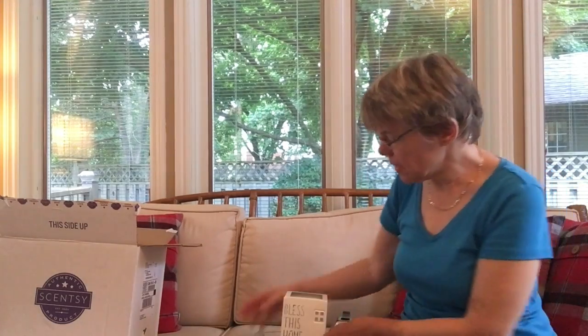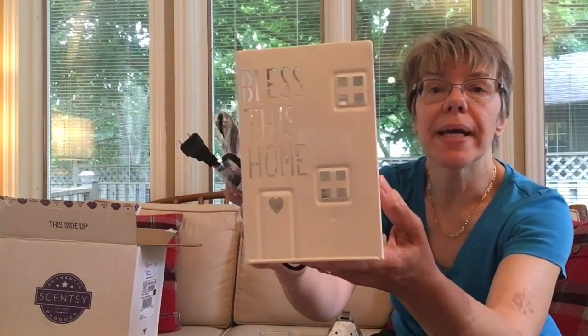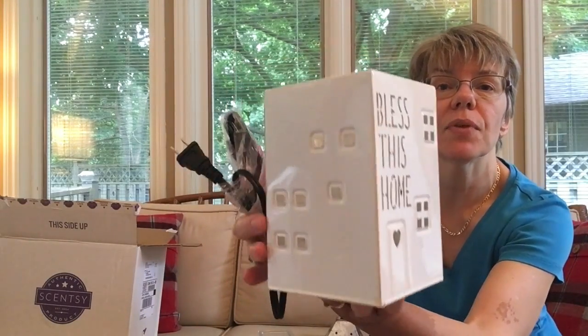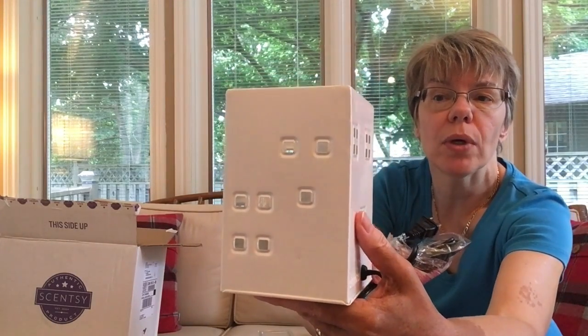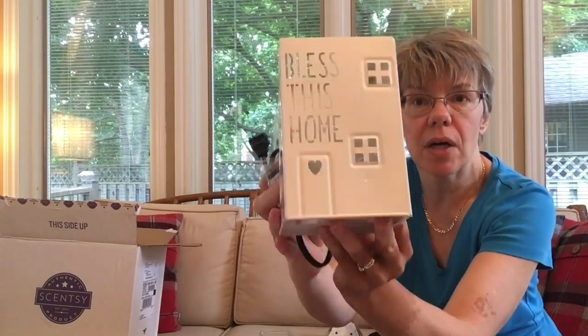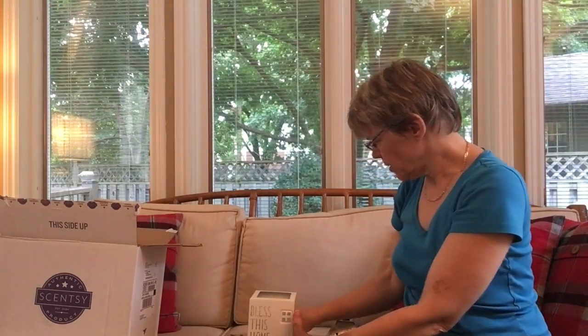This is the base — the main base. It's hard to see fully but it's a nice generous 4x4 square, and there's where your light bulb is going to go. I'm just going to show you the roof now.